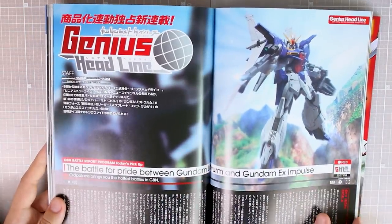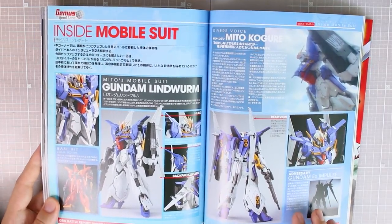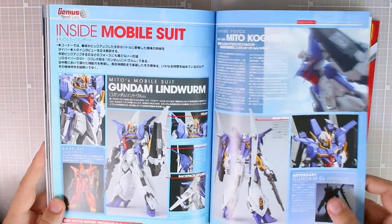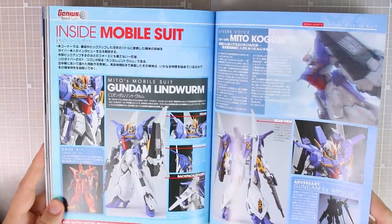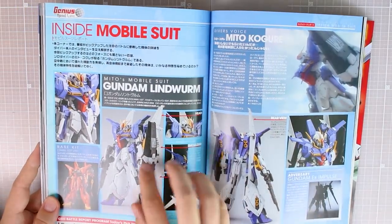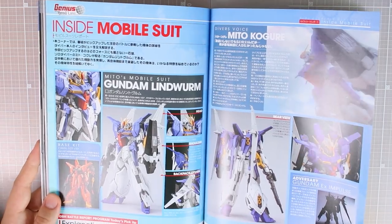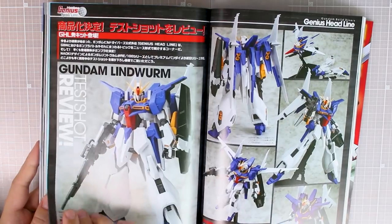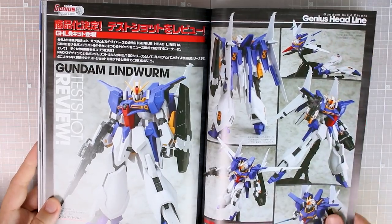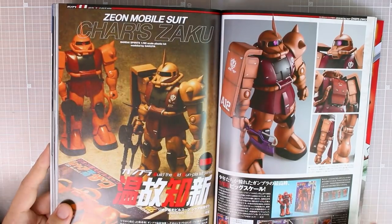Next we have Genius Headlines — a new announcement of a custom build turning into a Premium Bandai kit. This is the Gundam Lindworm, a mix of the Bau and Zeta, so like a Zeta version of the Bau. There's also the Adversary Gundam X Impulse, which will likely also be a P-Bandai kit. The Lindworm is coming out as a Premium Bandai RE/100 kit, so the RE/100 line is not entirely dead. Here's the test shot review — the unpainted snap-built version — and I have to say, I do like the design mixing the Zeta and the Bau.